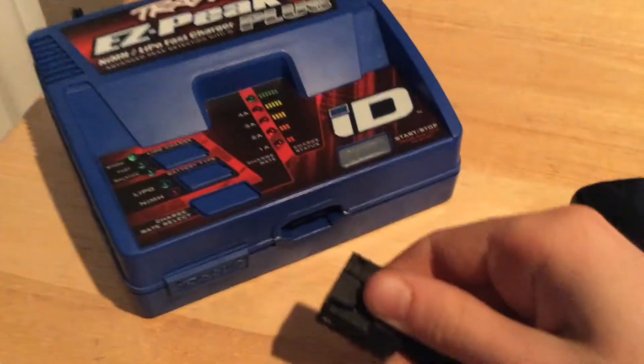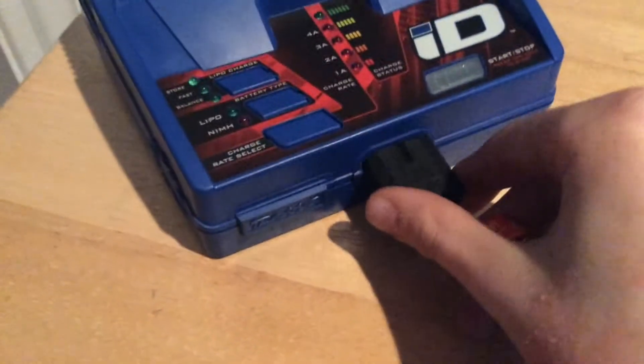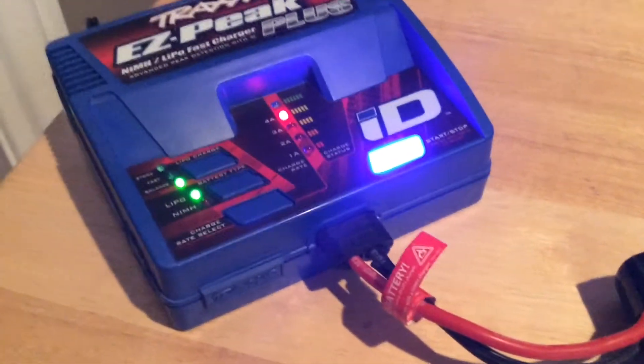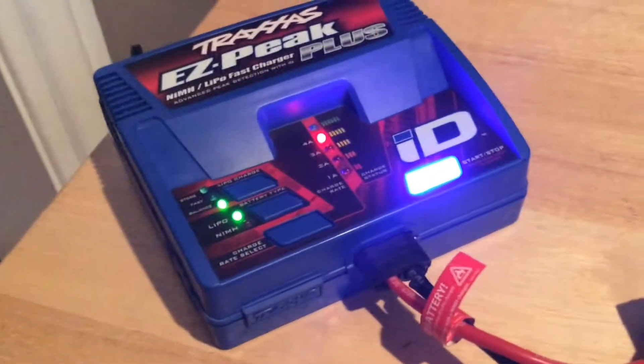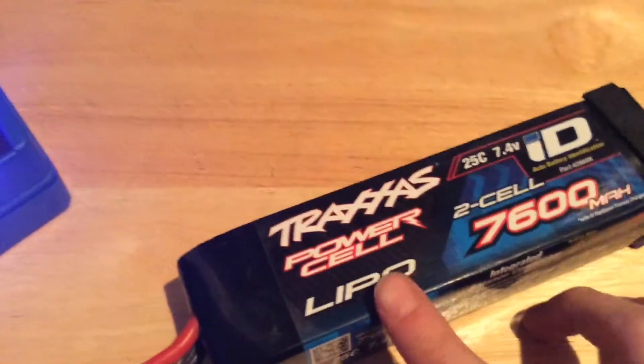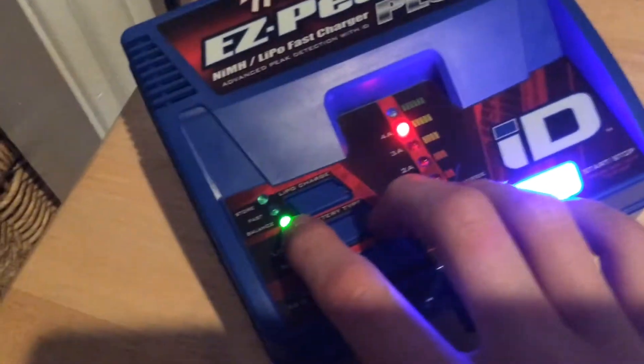This charger is an ID charger. So if you have an ID battery, when you plug the battery in, the charger will automatically know the exact settings to charge it to — so you don't need to worry about putting in the wrong settings. It sets it to LiPo because it is a LiPo battery, and it sets it to balance.